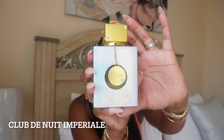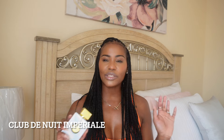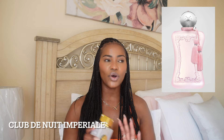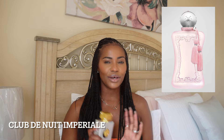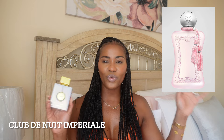The first one we're going to be talking about is Club de Nuit Imperial. This is a dupe for Delina Exclusive. When I tell you this is a close dupe — this is almost a one-to-one dupe for Delina Exclusive. You're going to get longevity, you're going to get the sillage, and you're going to get the smell. The price point is really affordable. When I wear this, people think I'm wearing the original.